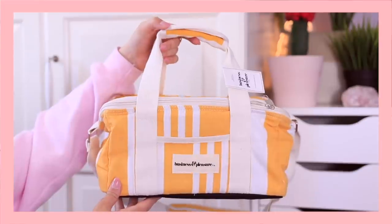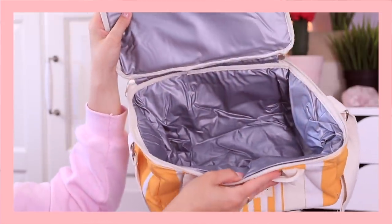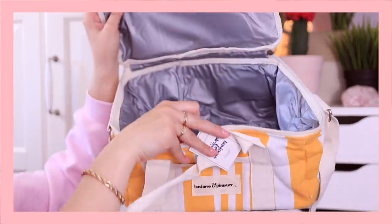The very last item in my Summer 2020 FabFitFun box is the cutest cooler ever — how summery and adorable is this cooler bag! It's from the brand Business and Pleasure. It's a very nice sized cooler bag, perfect for a self-isolation picnic by yourself or with whoever you've been isolating with. The weather has been beautiful and warm and sunny. I really love yellow, and this retails for $59.